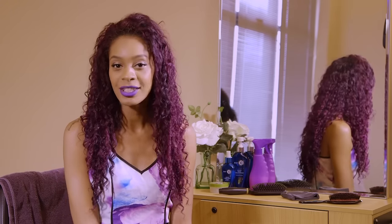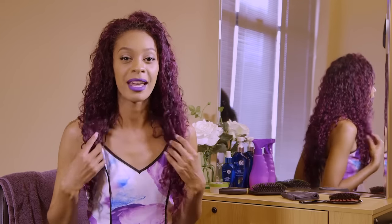Hey everybody, I'm Amore and this is my How Tuesday. Today I'm going to show you how to blend your leave out with your Maven Deep Wave hair.